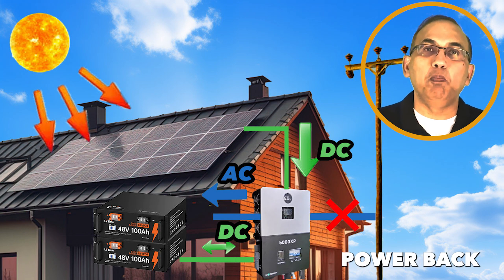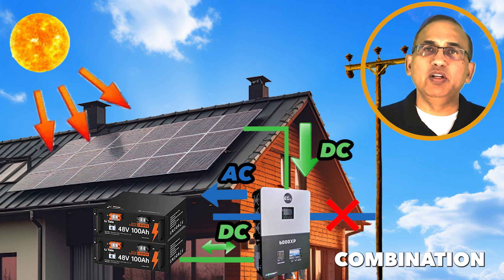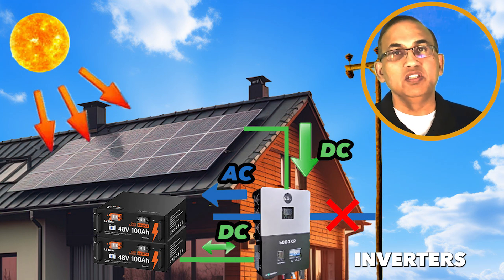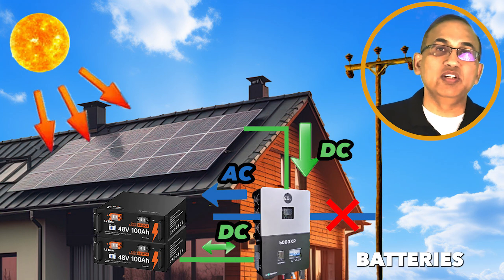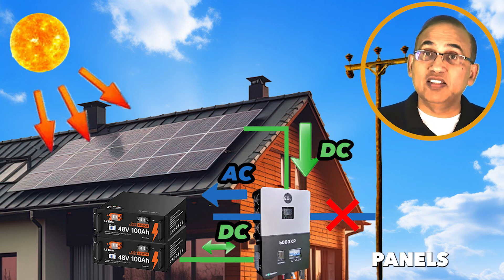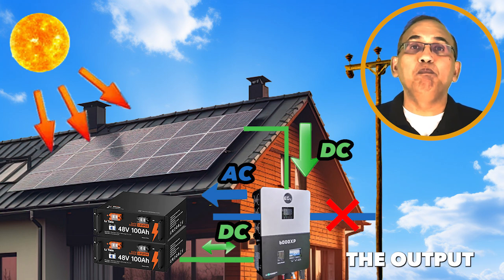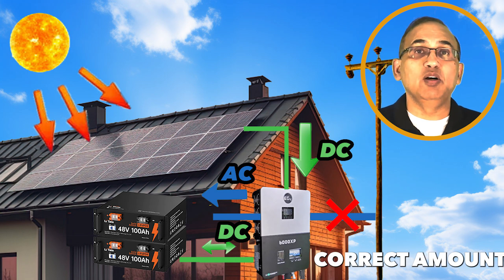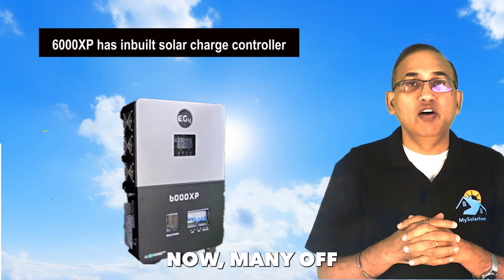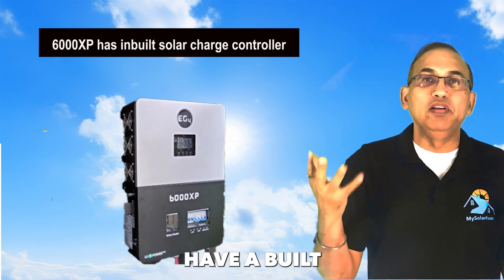Off-grid inverters operate independently of the grid and do not export power back through the utility lines. Off-grid systems are a combination system — they comprise solar panels, batteries, and the off-grid inverter. Off-grid inverters convert the DC output of the batteries into AC output for your home or cabin. The DC output from the solar panels is controlled by a device called a solar charge controller, which controls the output from the panels and makes sure the correct amount is delivered safely to charge your battery without overcharging or damaging it.